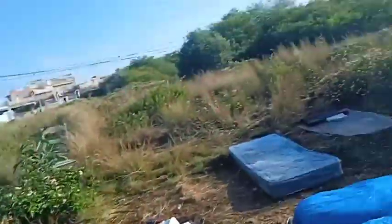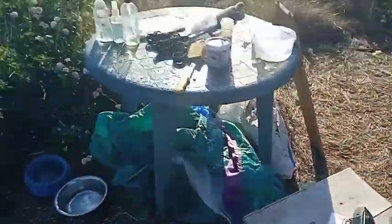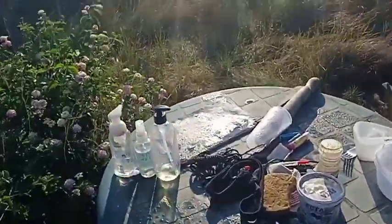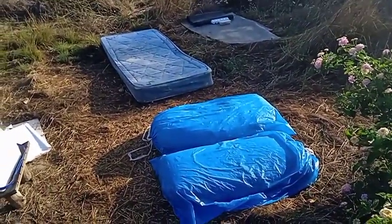We're outside already, haven't got set up yet, just brought the stuff out. I don't know if you can see — it's wet out here still, condensation, the dew from overnight hasn't had a chance to evaporate away yet.